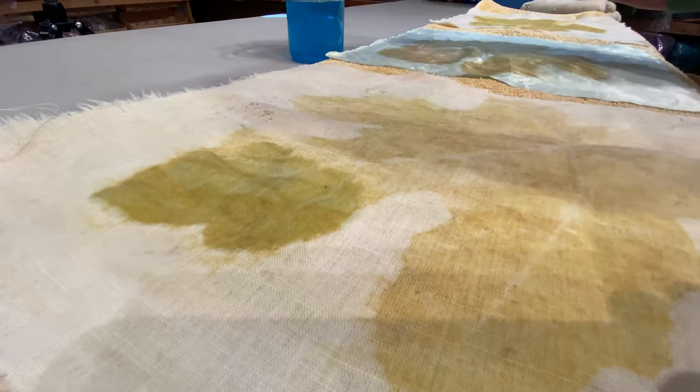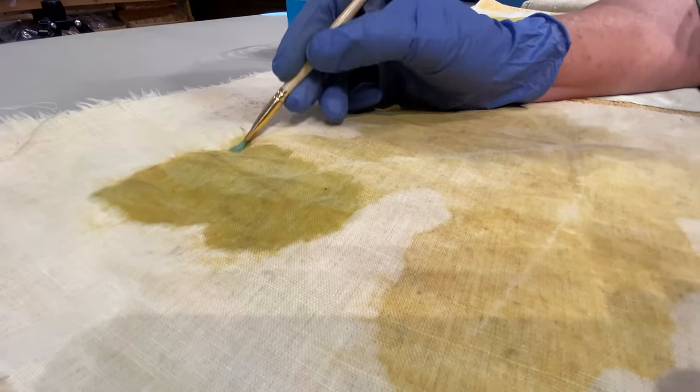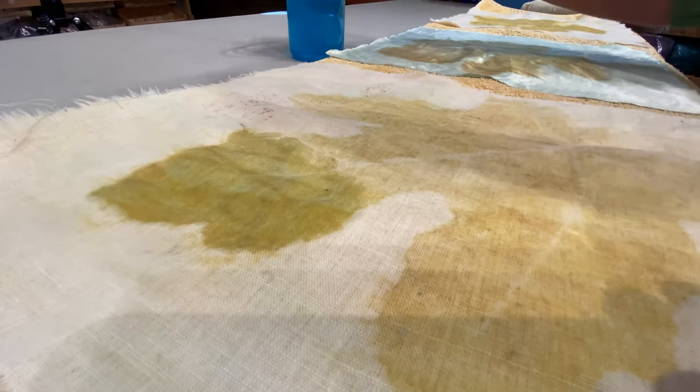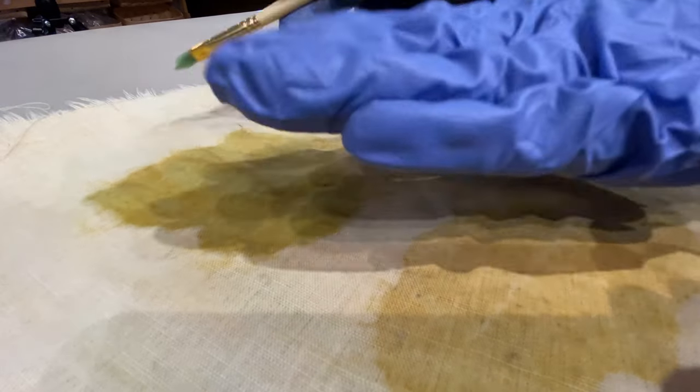Now, you can rinse this when it dries after a couple days. It won't leave — it's there, it's permanent. You can simmer it for a while, but then all this bleeds out.